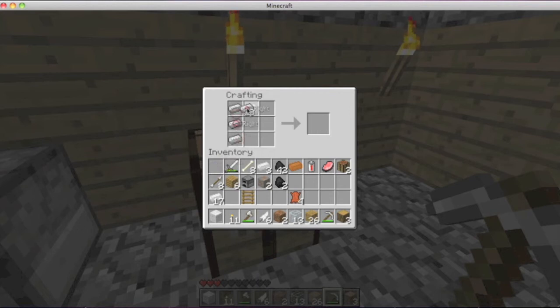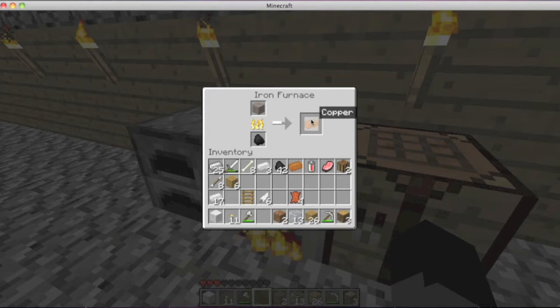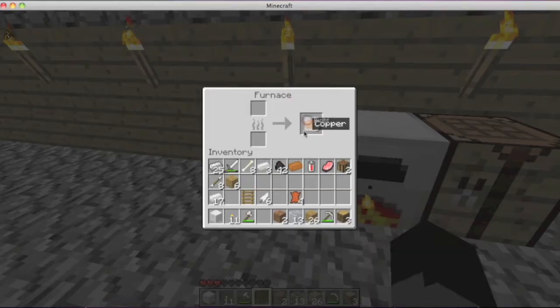Now to make an iron furnace — I don't know where my iron is. Oh, there it is. So you take your iron, put that right there. Iron furnace! You put these in, and it smelts this. It makes things in 20% less time. It takes 20% longer for the fuel to run out, so it makes your coal last 20% longer and smelts your copper 20% faster.